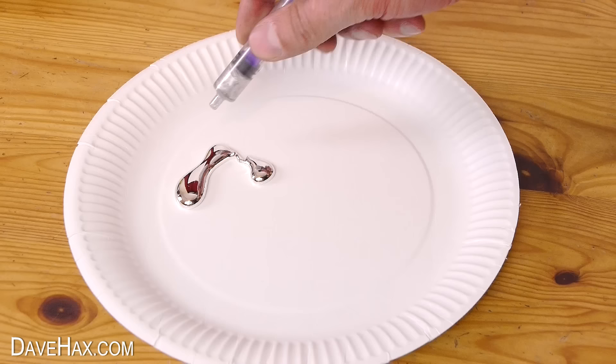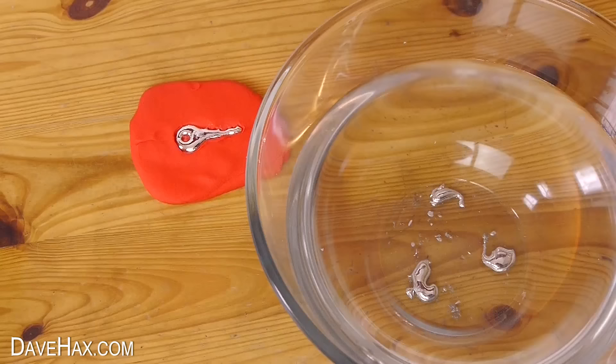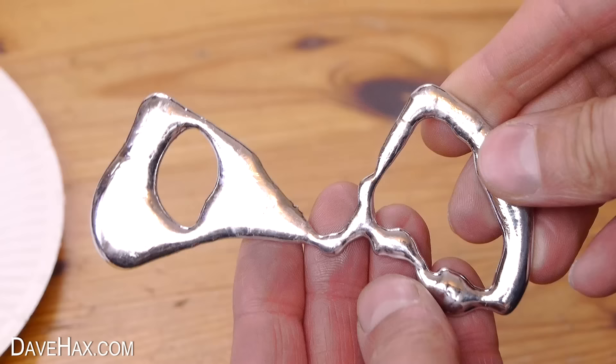I'm also squirting some onto a paper plate to cool and spreading it out a bit, and the rest I'm squirting into a bowl of water to leave to cool down. I left it all at room temperature for a few hours to let it solidify. If we have a look at the paper plate, you can see if I bend the plate it peels off quite easily, and we've got this really cool solid shape of metal.